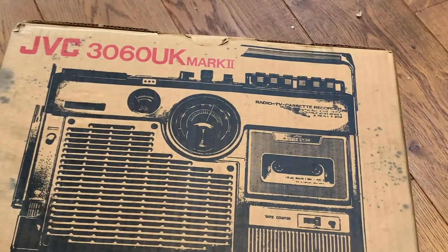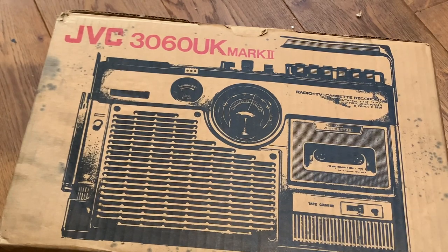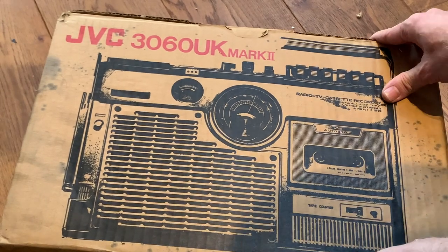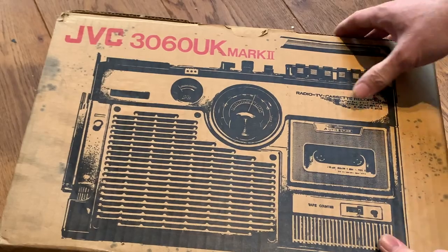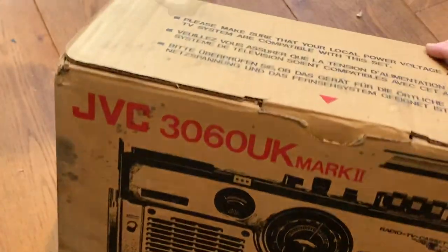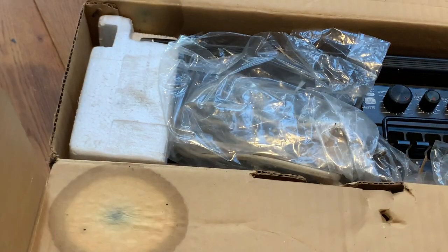Here we have the JVC 3060 Mark 2, and this is the UK version in its original box — that's really superb, what an awesome bit of kit! I'm looking forward to this one. I've been watching one of these for a while and I know the TVs aren't really much use to anyone anymore, but I really like the old-school look of this one.